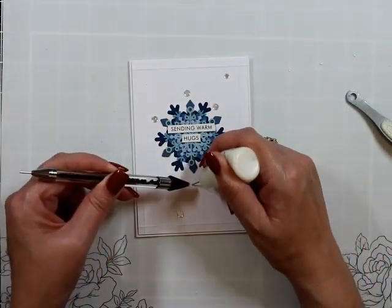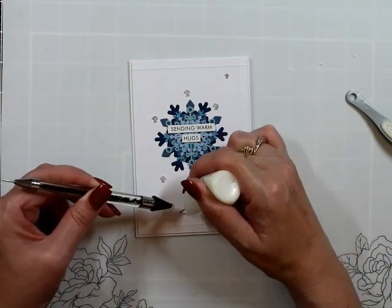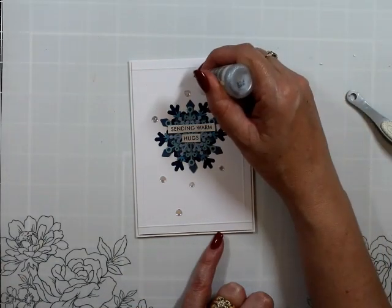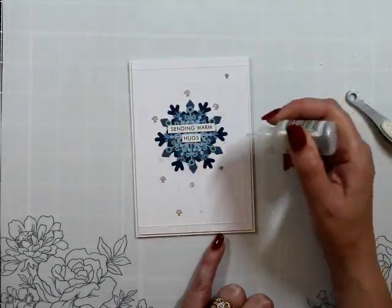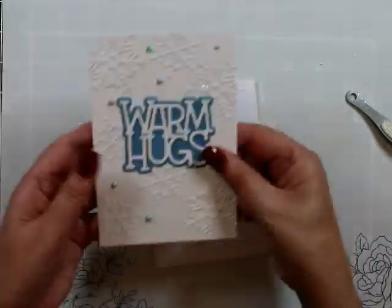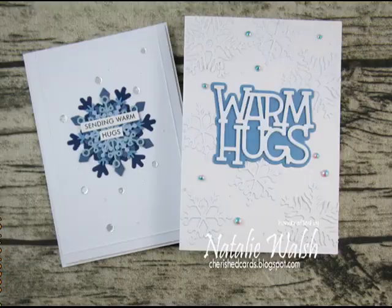We're going to stick that down with a little bit of multi-medium matte — because I want to really call it multi-matte medium — or just a little bit of liquid glue. And that is going to be it. We've just got a little bit of stickles for a little bit more sparkle. That's card number two, and that's card number one. I hope you're well, take care, and I will see you in the new year — bye!